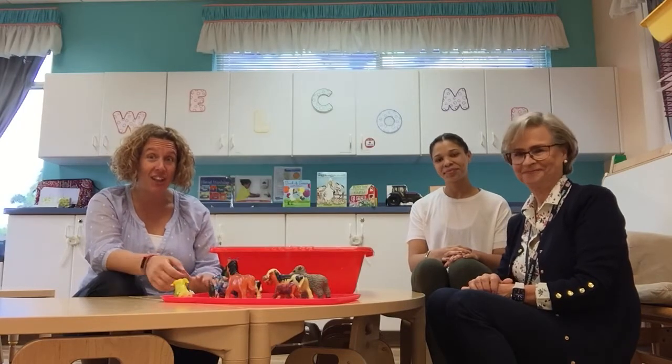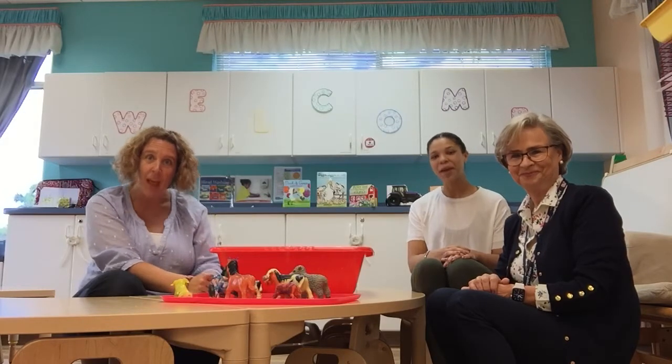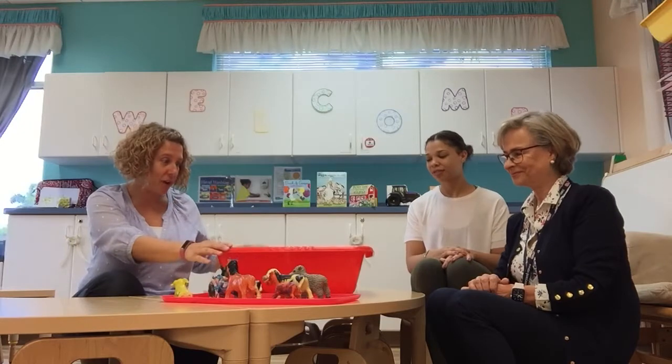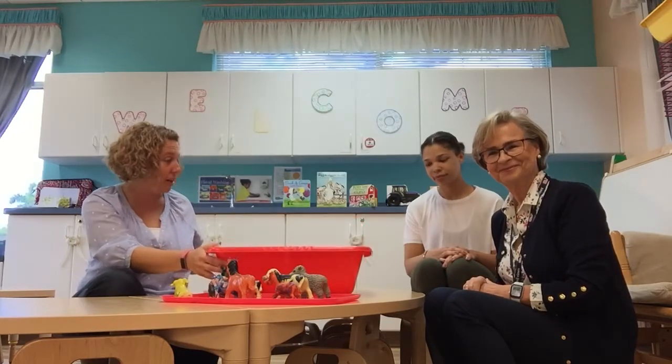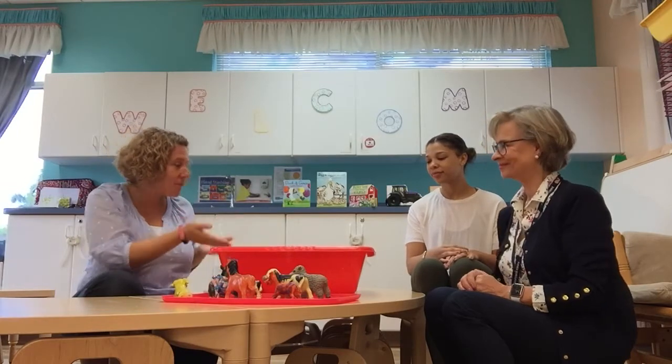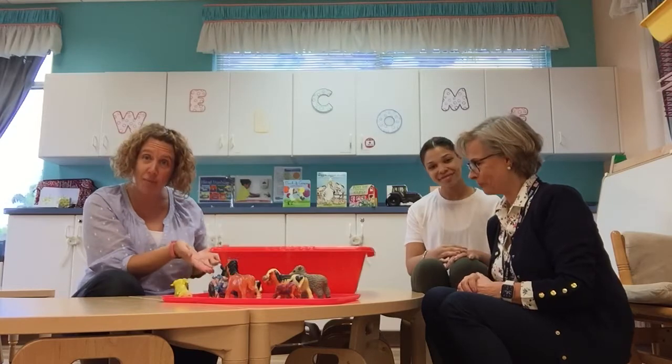So we have all of our animals collected here so that we can give them a bath in our sensory bin. To start, we have one of our big sensory bins that we always use at school and it is filled with some soapy water. Miss Marin and Miss Maria collected some different materials that we can wash the farm animals with.